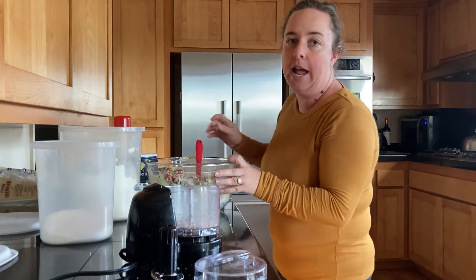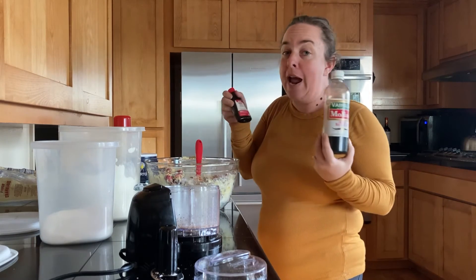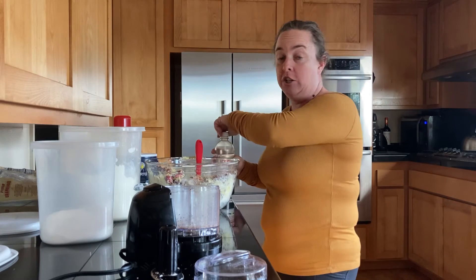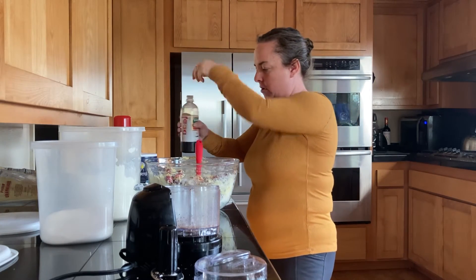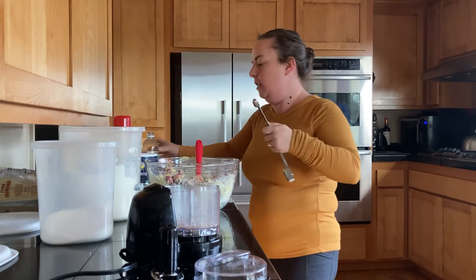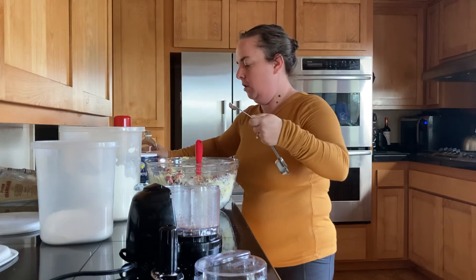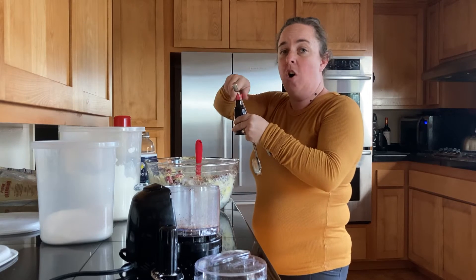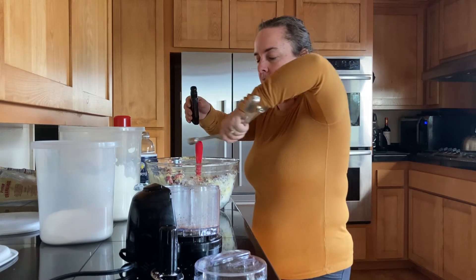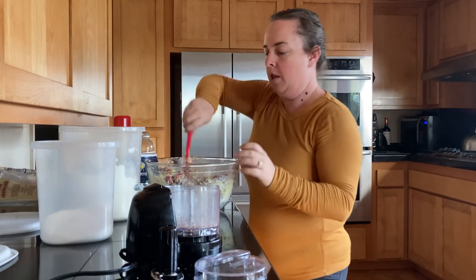Last but not least, we're going to add our extracts. I have vanilla extract and almond extract today. You could actually leave both of these out and you'd be just fine, or you could use both. If you have an orange extract, that would be really nice in this recipe. So I'm going to add a half teaspoon of vanilla — sprinkle that around in there — and a half teaspoon of almond extract. You could add up to one teaspoon; it just depends on your flavor preferences. I like a half teaspoon of each.